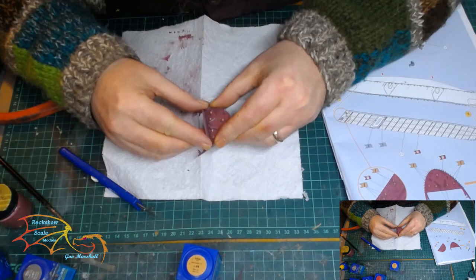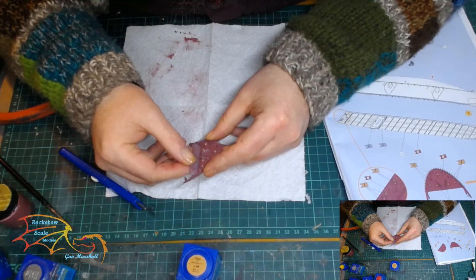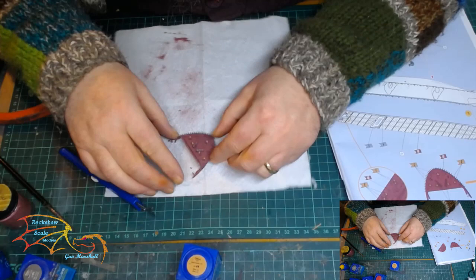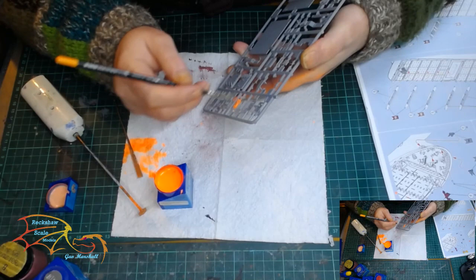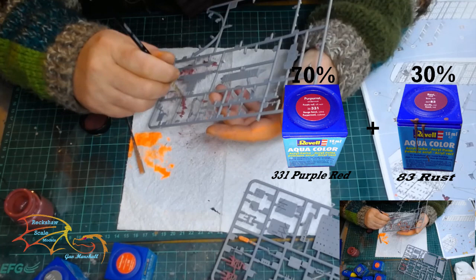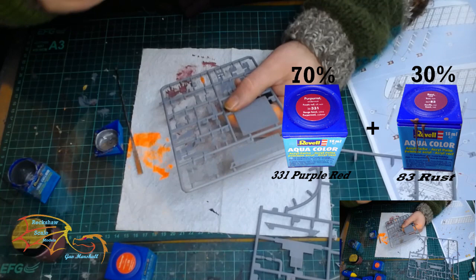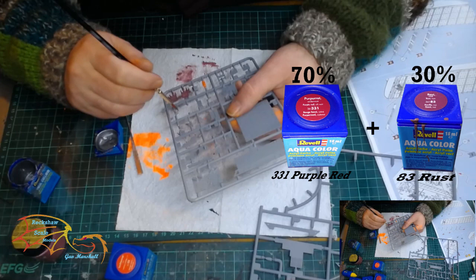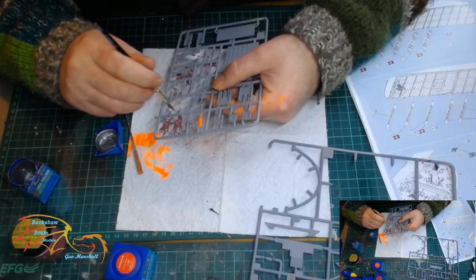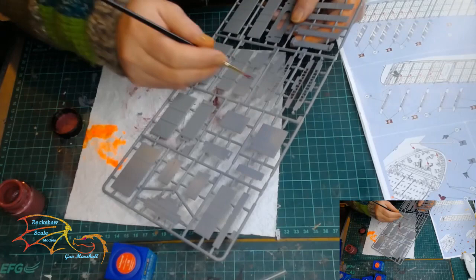The first thing going onto the deck is a little block on the prow of the ship — it looks like some sort of quarters, whether living quarters or offices, I'm not sure, but it's a small building right at the front. My next colour is Revell Aqua Colour 25 Luminous Orange for the main lifeboat. That paint had been sitting for quite a while so it took a lot of mixing to bring it back. Next it's back to the paint mix — 70% of 331 purple-red and 30% of 83 rust — for all the support beams over the deck. Mostly they're quite small and won't be very visible, so I'm not going into great detail.